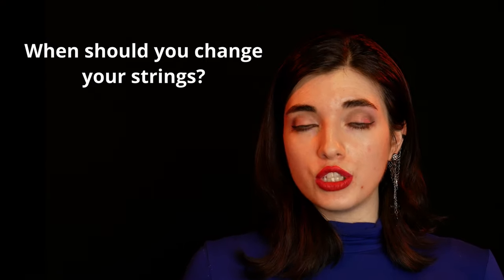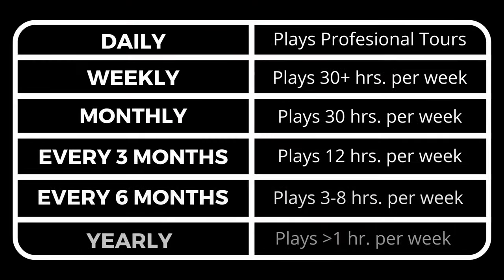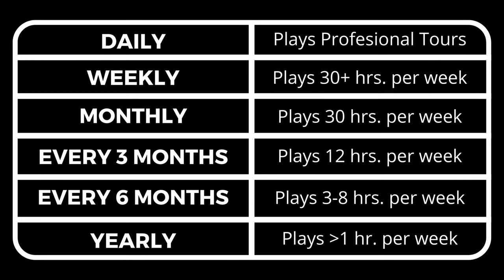Depending on how often you play and in which conditions, that determines how often you should change your strings and clean your fretboard. Here I'm including a chart with some guidelines for when to change your strings.